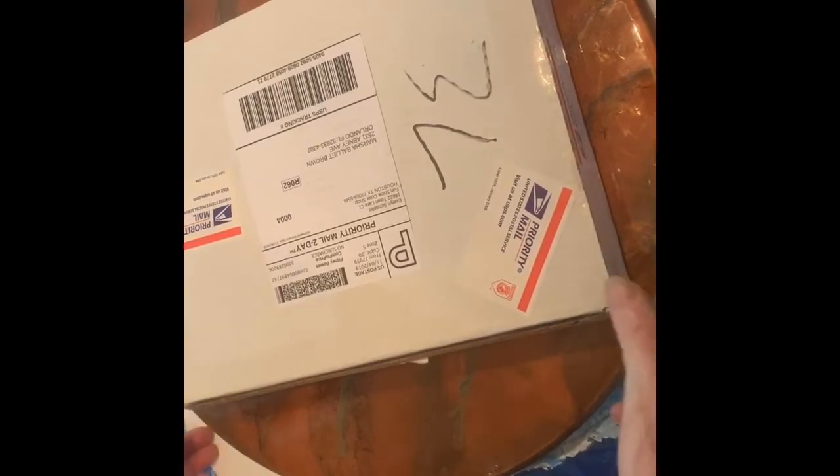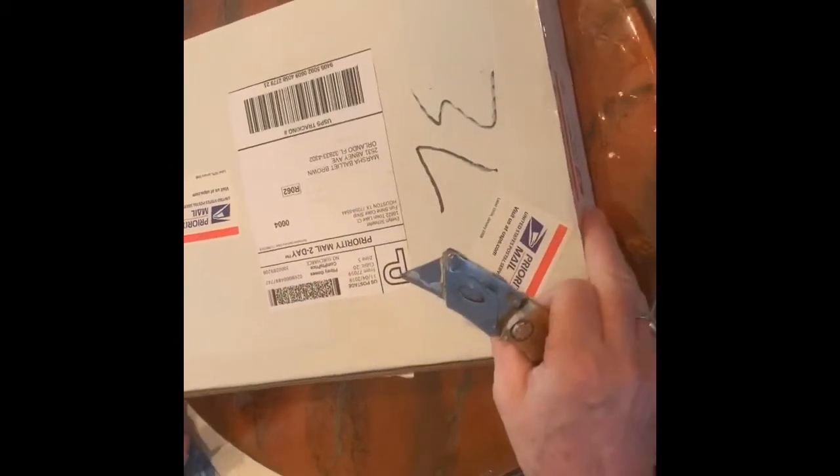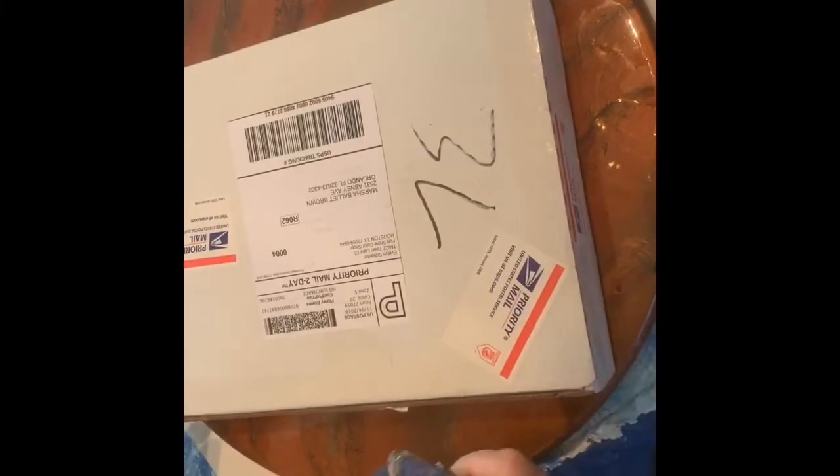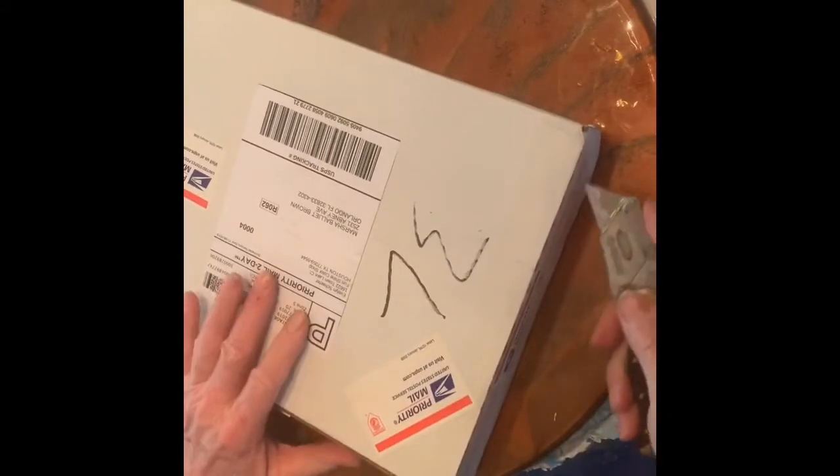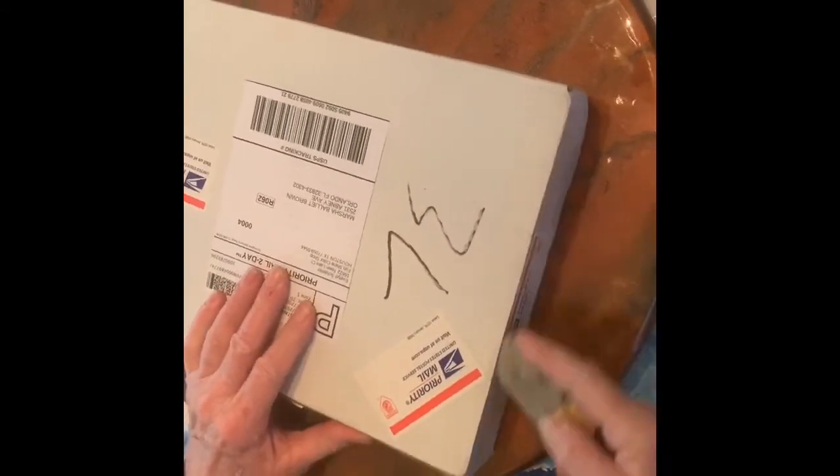Hi, this is Marcia with Marcia's Mixed Media. I just got my package from Petra and I'm so excited to see what her colors are, so I decided to do it on video so you can see.